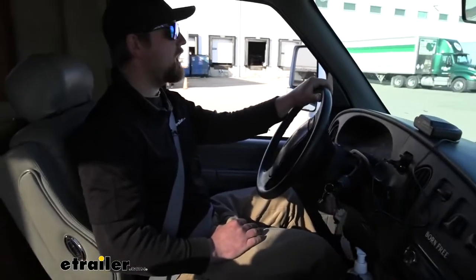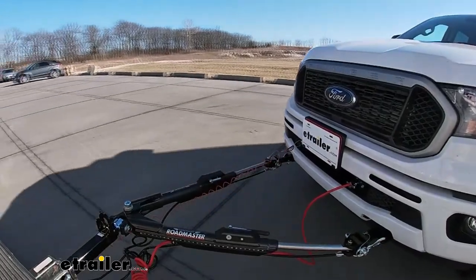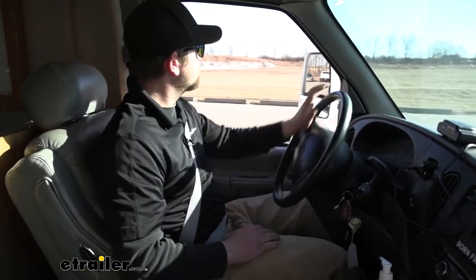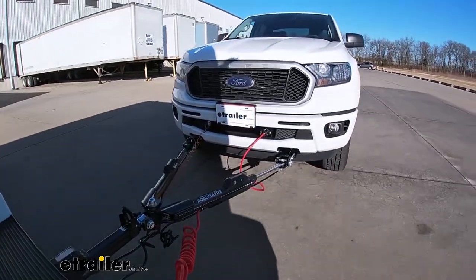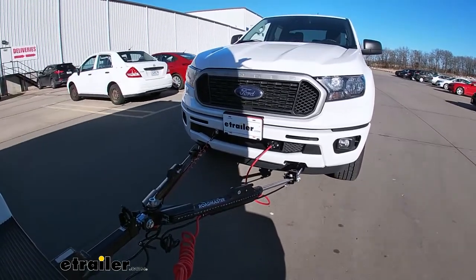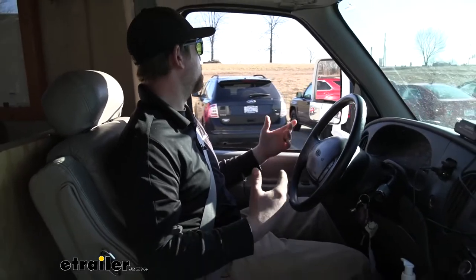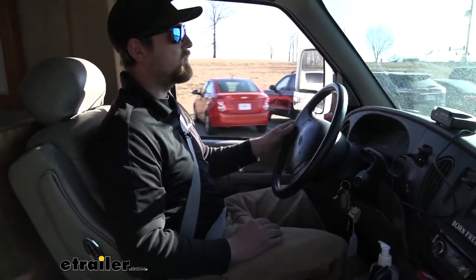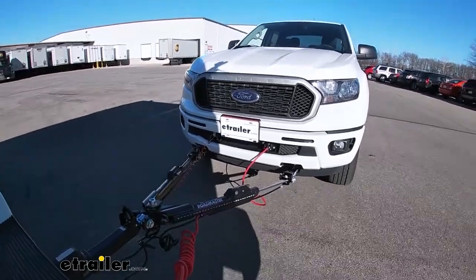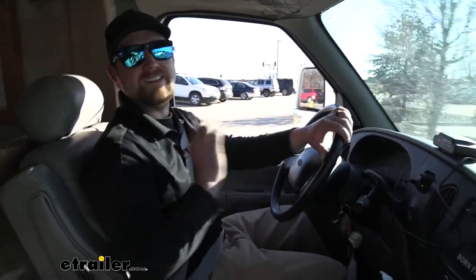Next, we swung around and picked up more speed to make a more aggressive stop, to see if the system reacts quickly. We came to a stop a lot smoother and faster than expected. With a heavy motorhome and a relatively heavy towed vehicle, it did a great job. Everything felt smooth — like we were just one unit coming to a complete stop, not forcing or dragging the vehicle behind us. The braking system is doing exactly what it's intended to do.